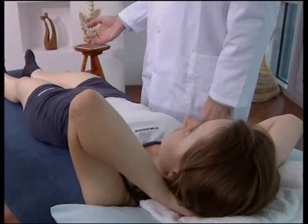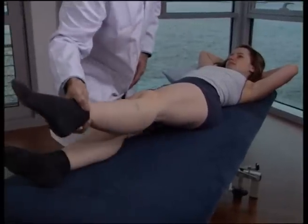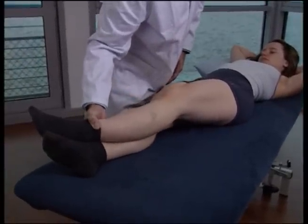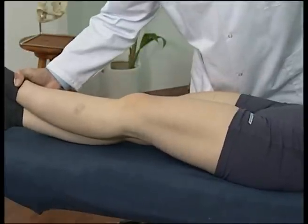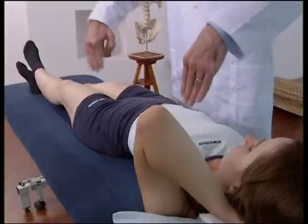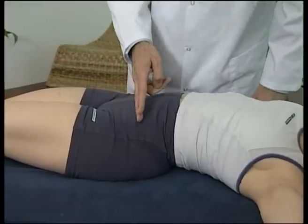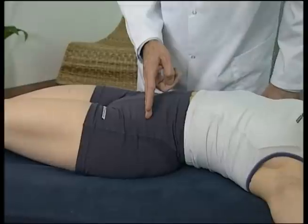We now cross the leg on the opposite side over the leg nearest to you. We now move the patient towards the opposite side of the table, so that the patient is slightly away. This helps to focus the force at the left sacroiliac joint.